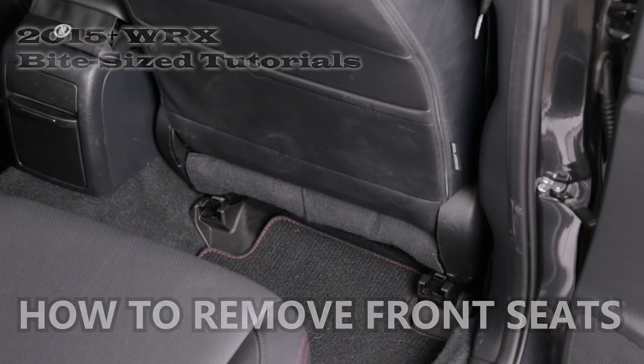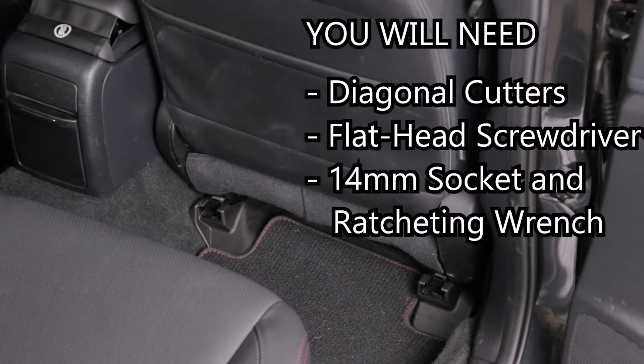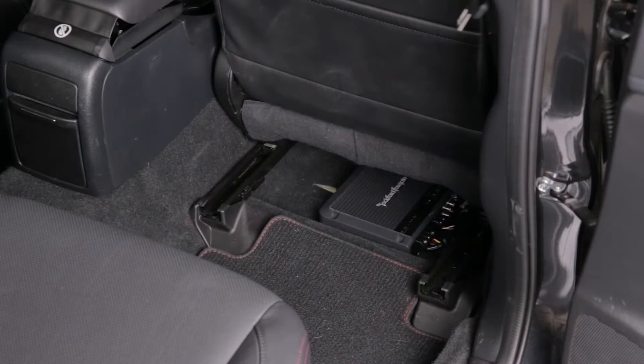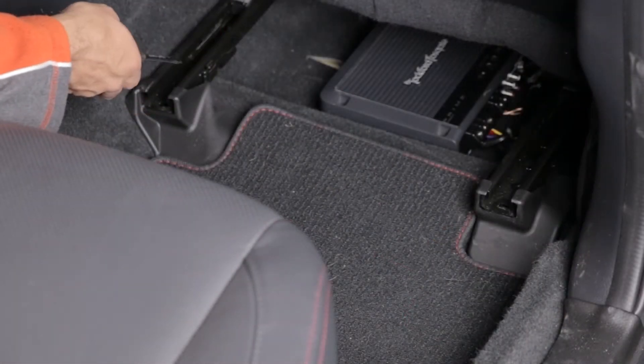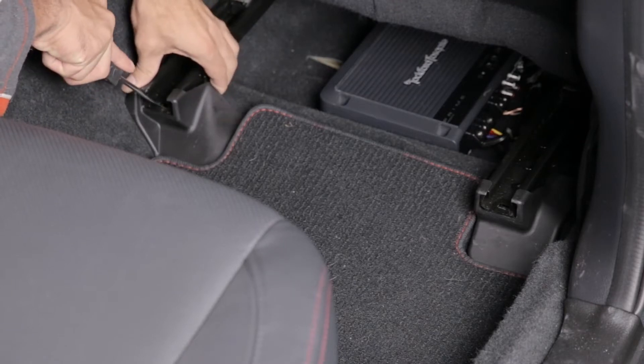Give yourself some room by sliding the seat all the way forward and reclining it forward just a little bit. Grab yourself a flathead to remove the little screw covers. There's a little tab right here — all you have to do is push that tab in and they pop out.